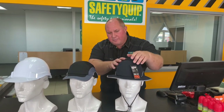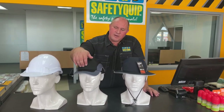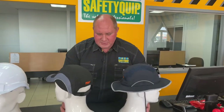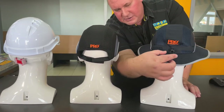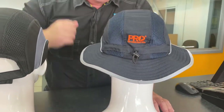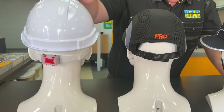Now both of the bump caps allow us to remove the inner shell so that we can embroider a company logo on the front. We can also screen print those as well. Both bump caps are adjustable, as is the traditional hardhat. The full brim bump cap has an elastic band with a toggle for adjustment, the bump cap has an adjustment strap, and the traditional hardhat has a ratchet mechanism.